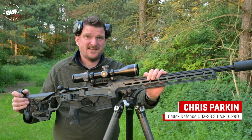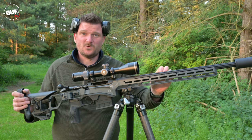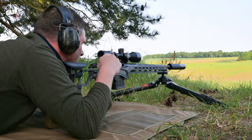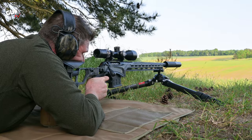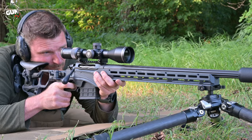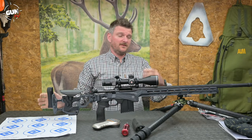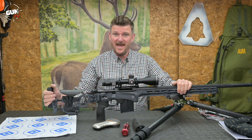This is the Cadex Defence CDX SS 7 Stars rifle. This is a PRS competition rifle and I think it'll be most popular in the 6mm cartridges, but this one is a .223 with a fast 8-inch twist barrel, which I think personally makes it one of the most fun guns to shoot in the whole world. Today I'm going to give you a big detailed review.